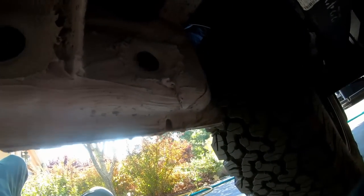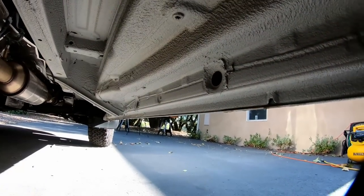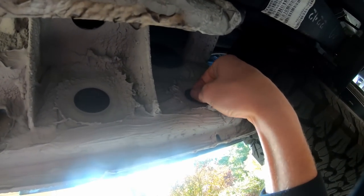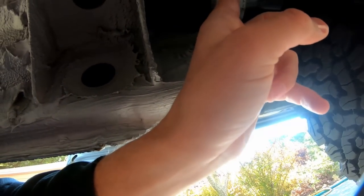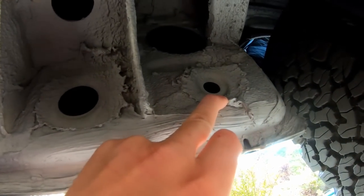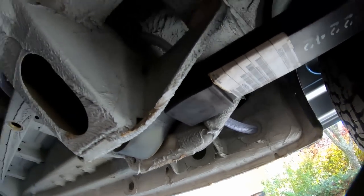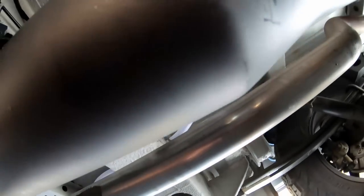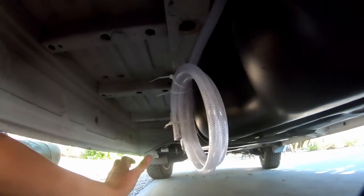Looking under the van right in front of the rear passenger tire, there are a couple of body plugs. The one we're going to use for the sink drain is the larger one. All you have to do is pull out the rubber plug and you have a hole — there's a small amount of space between the rear wheel well and the inside body paneling to run a small piece of tubing. I'm running half-inch ID tubing which has a three-quarter-inch outside diameter.